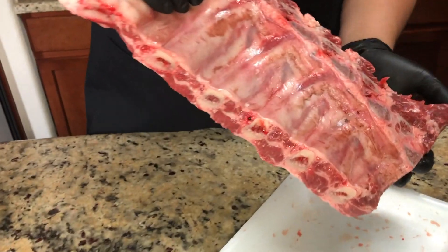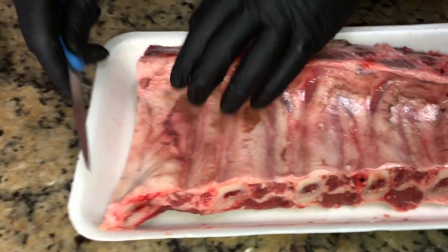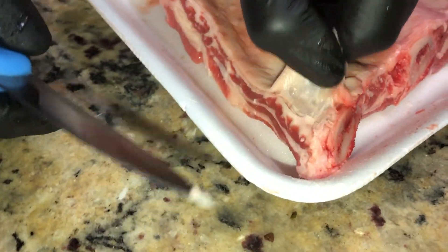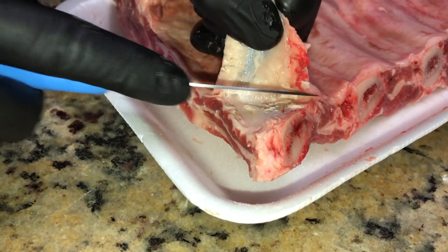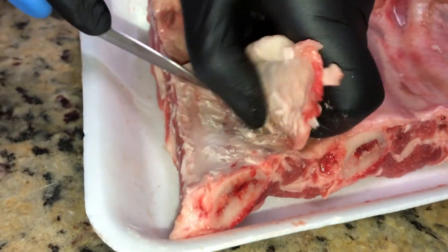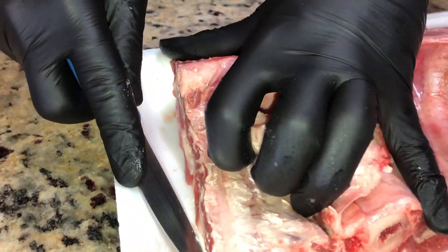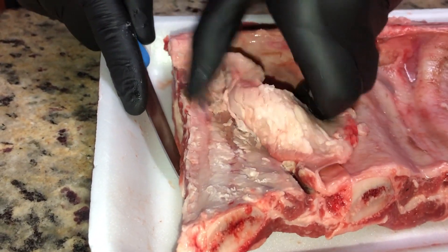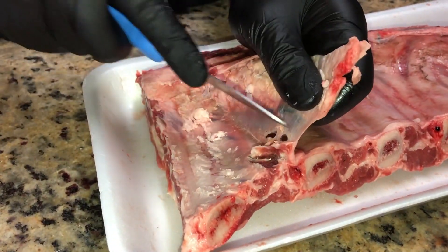We have beef ribs on the rack right here, and we have to start off by taking out the membrane that's underneath. There's this big layer and you just got to work with it. Pull this off because you don't want your beef ribs to be chewy. Just work with it and pull it off. Once you get a good amount done you can really rip through it with your fingers. You're going to want gloves for this — and there it goes, perfect.